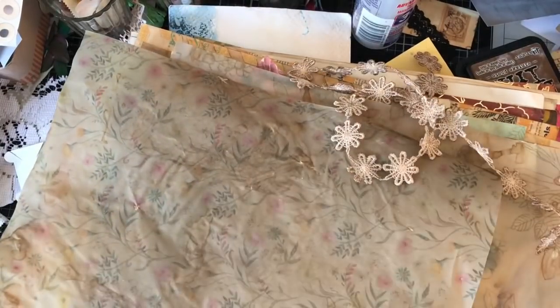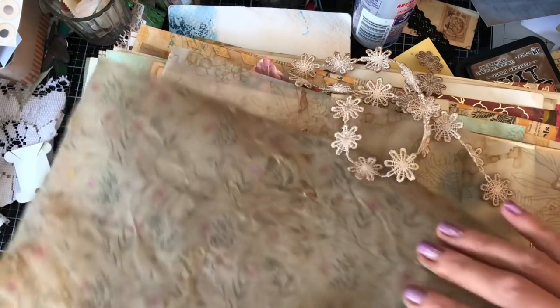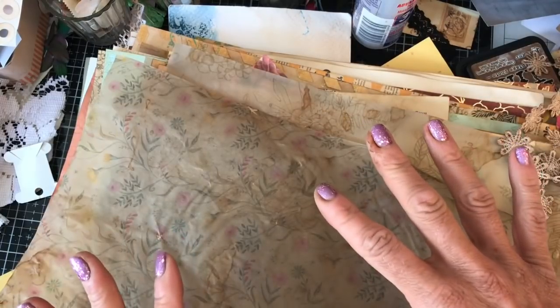Hi guys, this is Tina. Welcome back to my channel. So we're here for another bit of our X piles video series. What I have done since the last video, as you can see, I have taken the majority of the pile and coffee dyed it all.